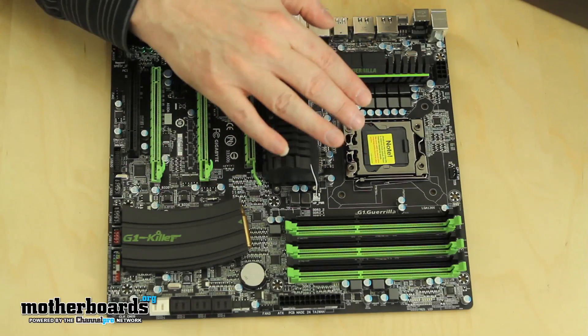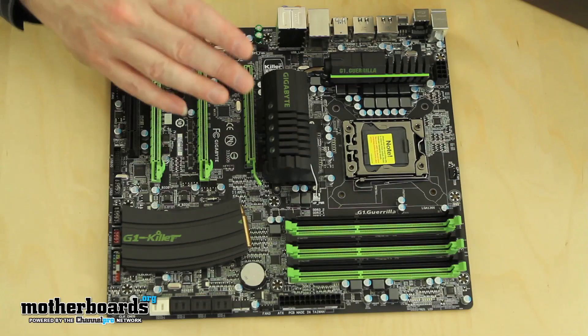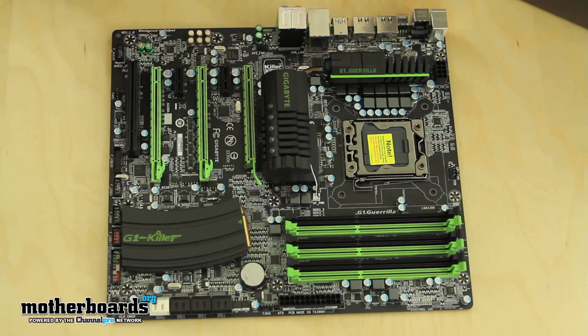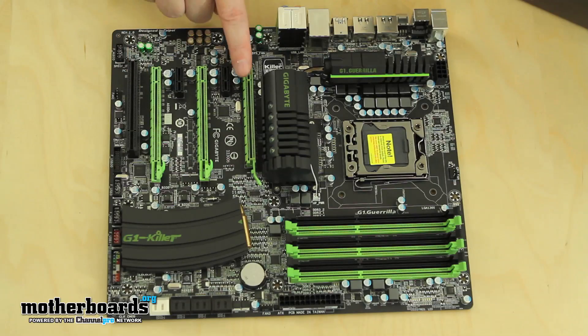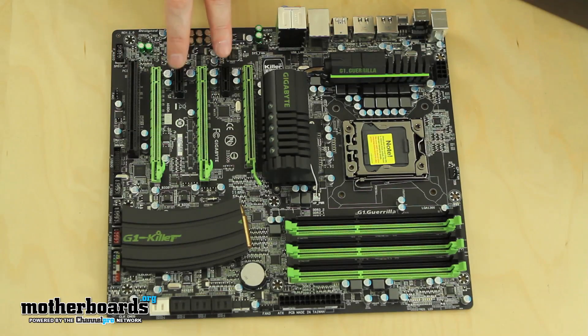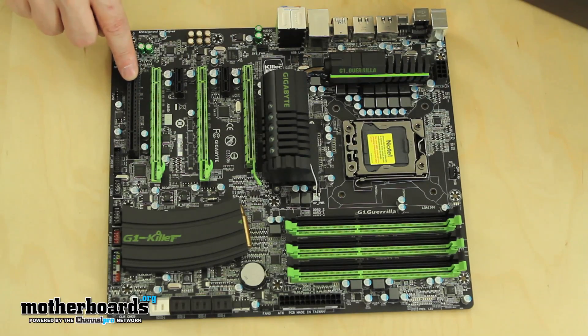It features the X58 chipset, supports the i7 CPU all the way up to the new i7 990X — the new Super Bad Boy chipset from Intel. It also features triple channel DDR3 memory up to 24 gigabytes. The layout on the board is pretty good, everything's pretty separated. It features triple channel SLI and triple channel CrossFire, all on the same motherboard, all 16X slots pretty nicely spaced apart. We also have two PCIe standard one slots and a normal old school PCIe slot.